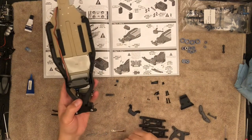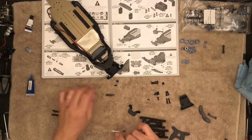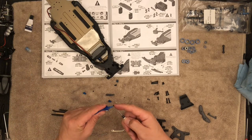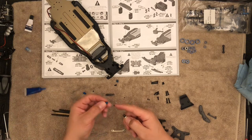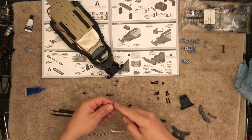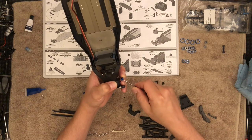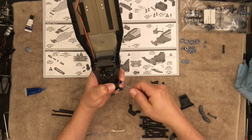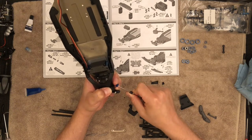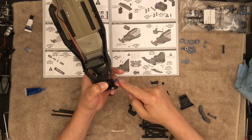There it is. Now don't forget the orientation for the sway bar. We'll install these — the sway bar will go right up to the edge. A little thread lock compound. Generally what I do is I keep my finger there.